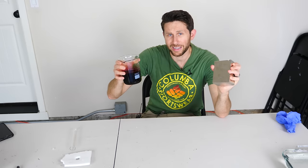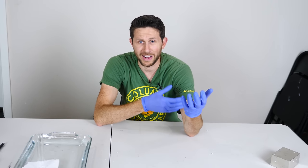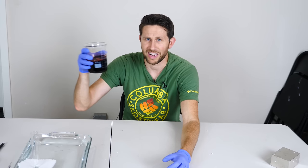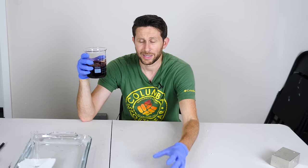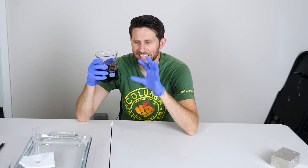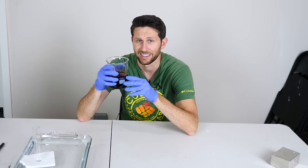Now if you thought blood wasn't attracted to a magnet, you're wrong. Let me show you how blood can be attracted to a magnet. First I'll try on my own veins in my body and see if I can feel anything when I put the magnet next to me. Then I'll be seeing if it's attracted to some beef blood — I got this from a slaughterhouse — put it on a frictionless surface and see if it's actually attracted to the magnet. And then we'll see if there's any difference when I burn this blood into ashes and test it.